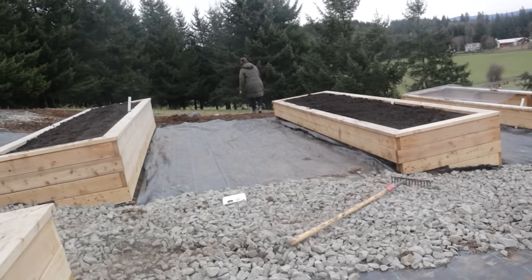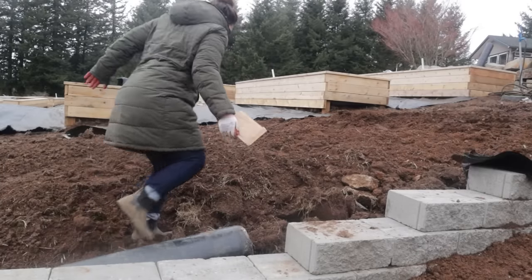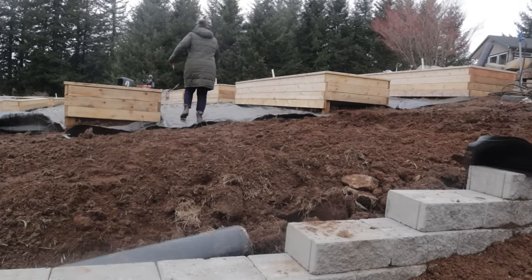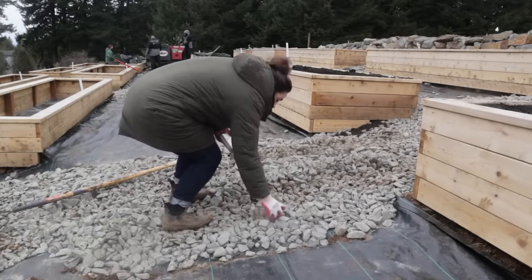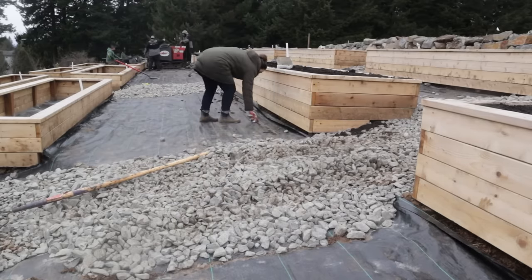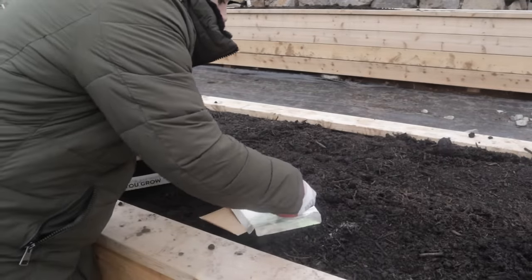I almost lost the envelope and the registration paper I needed — it was so windy on this day. So I grabbed a piece of rocks and secured my soil test kit pieces so I wouldn't lose them.